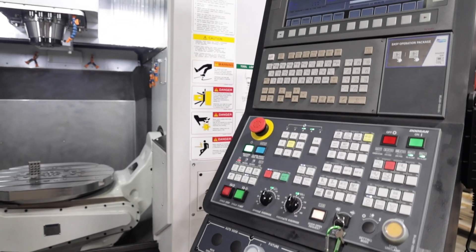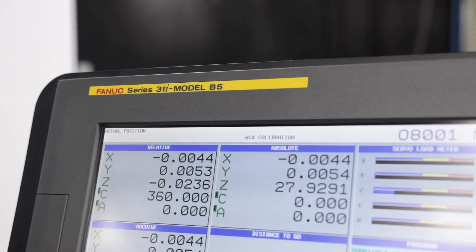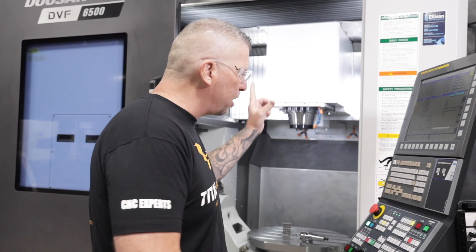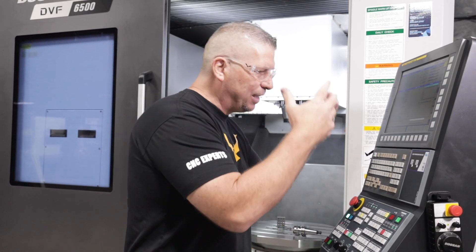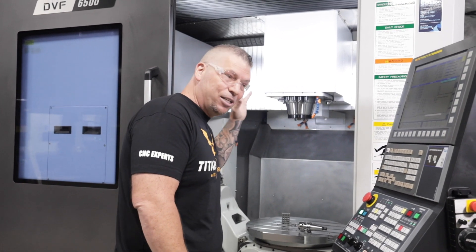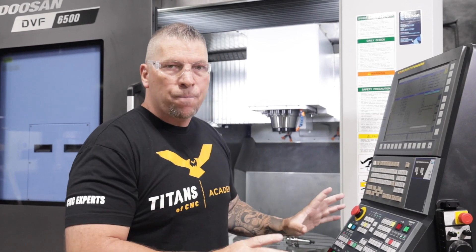This machine also has the FANUC control, which is the standard in the industry. They make it simple, and I think a lot of people try to overcomplicate machine controls. My attitude is: I want to do everything in Mastercam, get everything dialed, then duplicate that process here — hit my offsets, dry run it, and go. The more time I spend at the control, the less time I'm making chips. If you're making chips, you're making money.